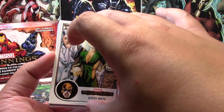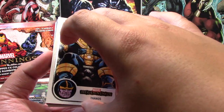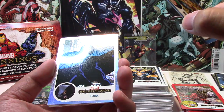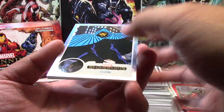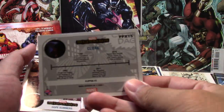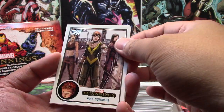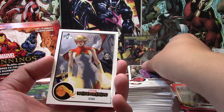Next up we have Gypsy Moth, Shocker, Thanos. Our parallels are Red Gryphon, a Blue Wonder Man. And wait — what is that? Oh, it's a Flipped FX — just the way it's designed, it looks really interesting. Yep, it's a Cloak Flipped FX. That's our third Flipped FX. And then we have Hope Summers, Blackout, and Star.